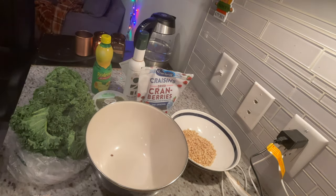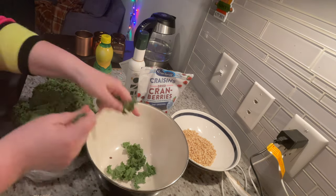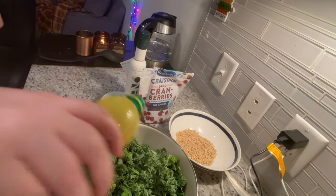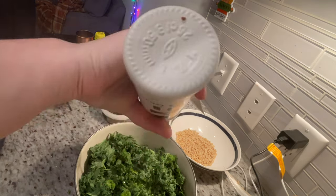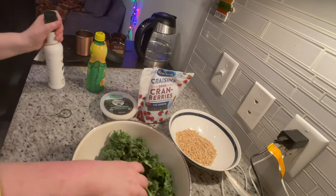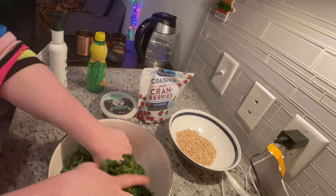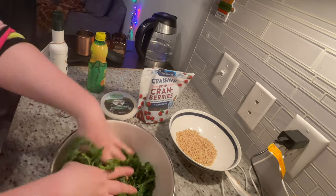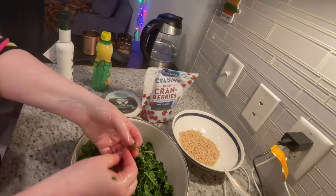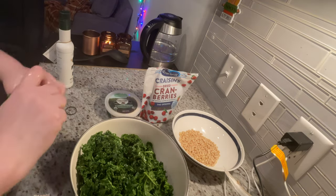Now that my pine nuts are back, I'm going to start tearing my kale into bite-sized pieces, making sure to leave out any veins or stems. Once I'm done with that, I'll give it a drizzle of lemon juice and olive oil — you can always adjust to taste later. Here is the secret to a good kale salad: you want to massage that dressing into the leaves so they become less fibrous and start to break down into almost a seaweed-like texture. Once you've got that texture, taste and adjust the dressing to your liking.